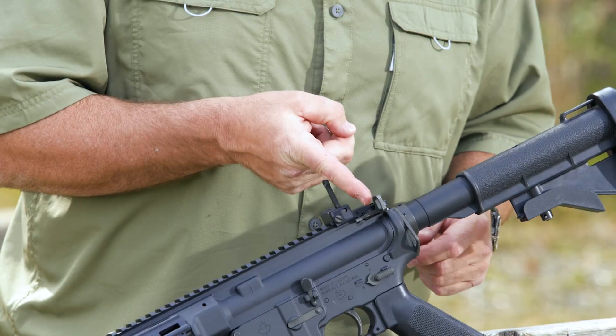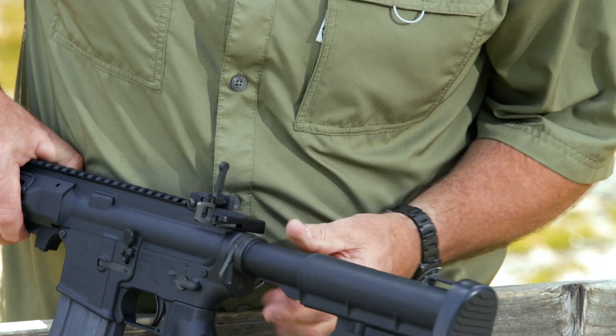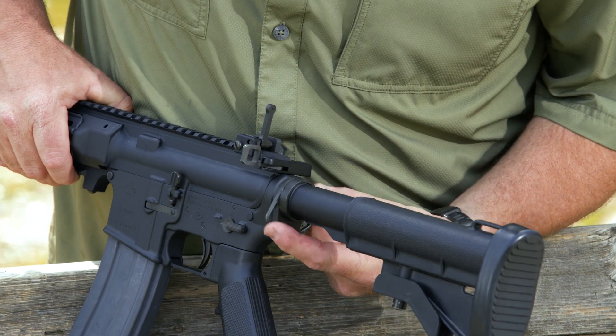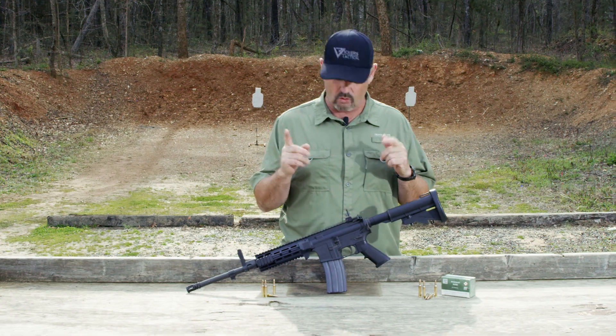Moving forward, they have their charging handle here with a large latch — nothing special there — but look at the end plate. You have a very unique, homegrown Colt Canada triangular end plate with sling attachment points. Very cool.